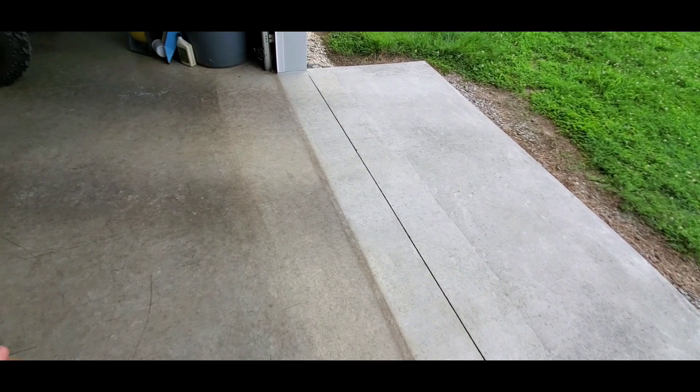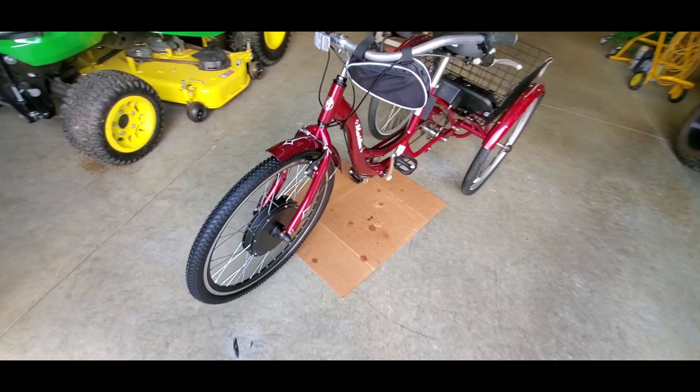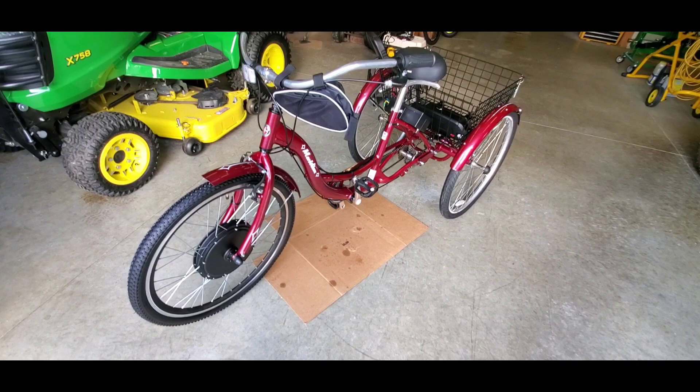Earlier today when I was messing with it the battery still hadn't been charged up yet. You can see a black mark — we were burning rubber earlier today. Not much, just a little bit, but it's there. Battle scars for the garage floor. Anyway, I'm gonna get a video of riding it, and I'm gonna see if I get my wife to give me a video of riding it too.